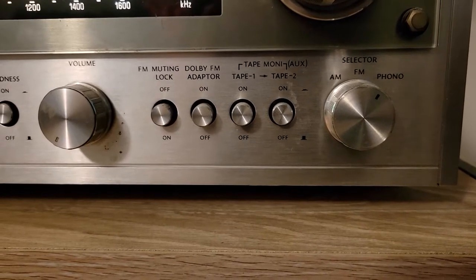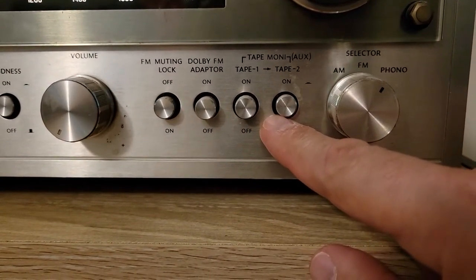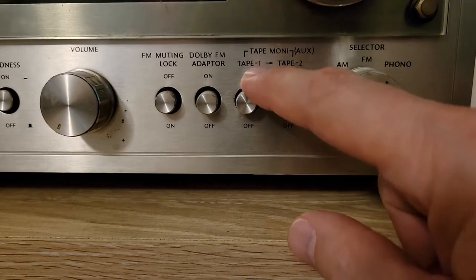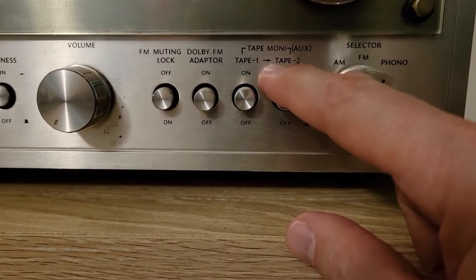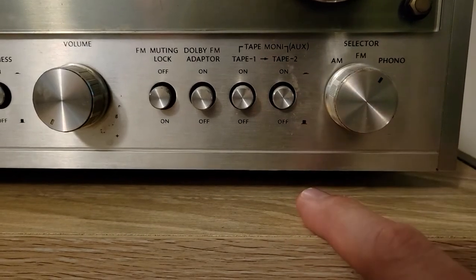The RCA output jacks are plugged into either AUX 1 or AUX 2, or if you have a really old stereo it might say Tape 1 or Tape 2 — whatever analog input is available.